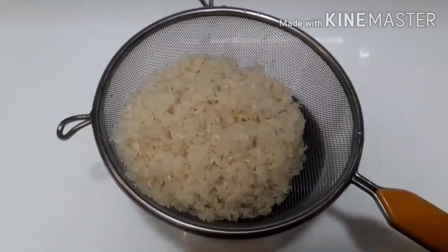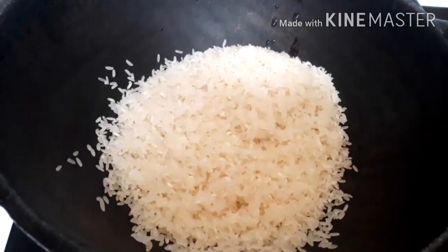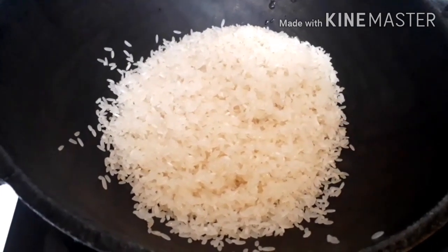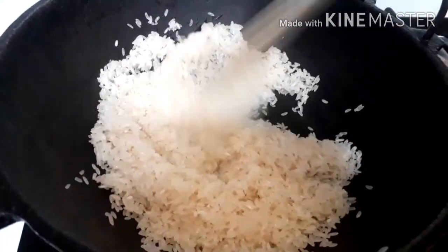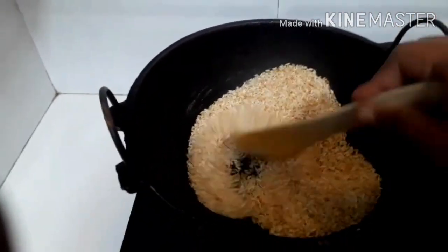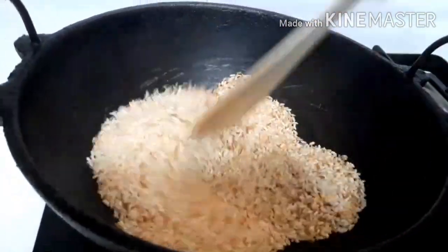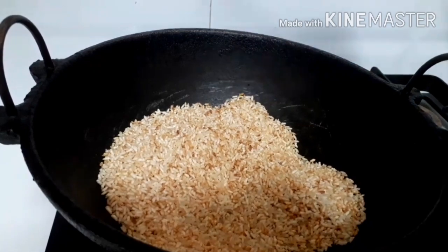I am going to drain it. Put it in your pan. Put it in your pan, put it together, I'm going to cut it and put it in a brown cup and add it.